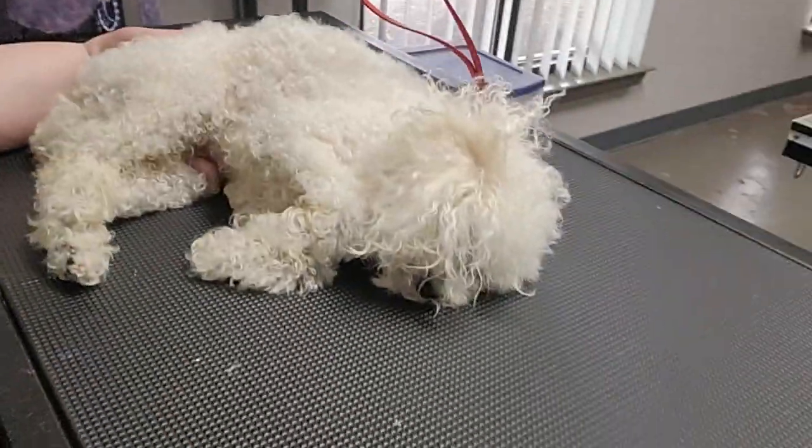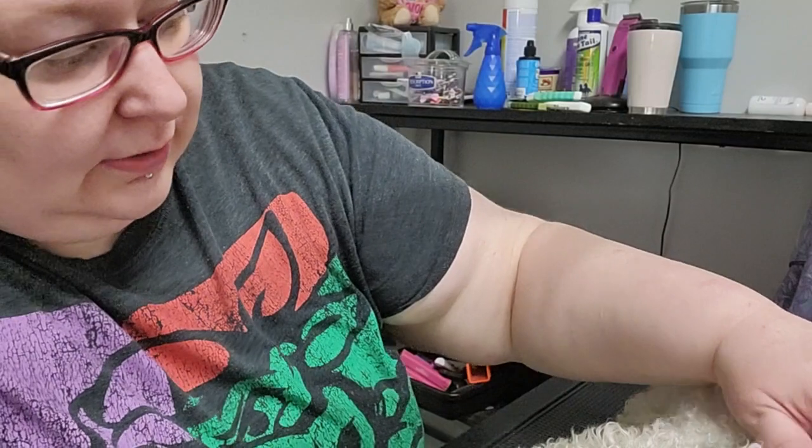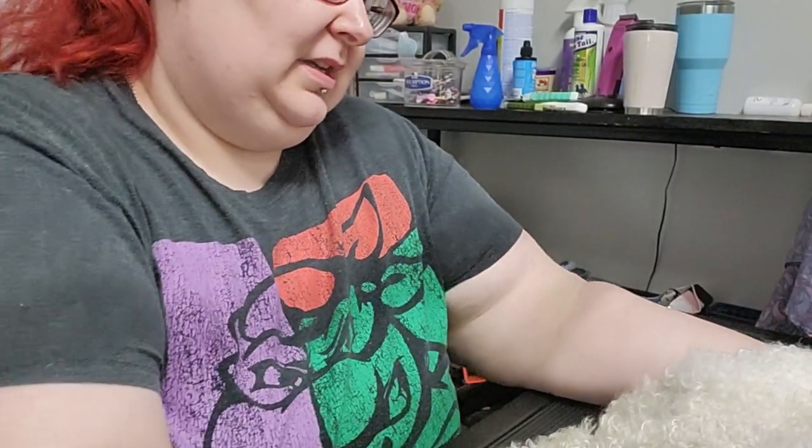He just had to get the gunk out of his eyes — he had some really nasty stuff. I already did that, I already gave him a bath. He's an old man. This is Toby. He's just shivering. I have to clean out his ears and brush him out. He was born in 2007. He's very cold but very sweet.